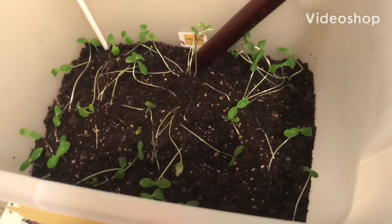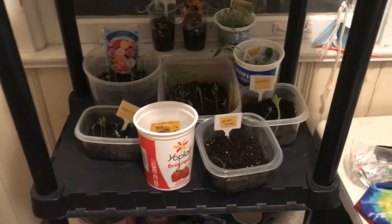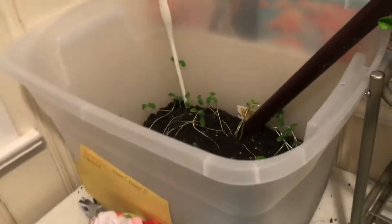Hey friends, my name is Evelyn Joy and welcome back to my channel. As you may or may not know, I've been growing these inside gardens, and yesterday I bought some new plants and it really made me realize that...